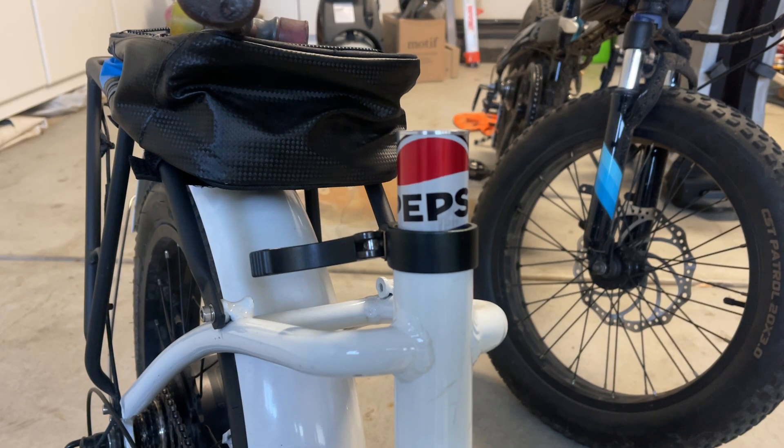We're making an adapter shim today to take your 31.8 electric seat posts down to 31.6 for a Suntour NCX post. They do not make a 31.8 in the Suntour NCX or a lot of other popular posts, but they do make a 31.6.